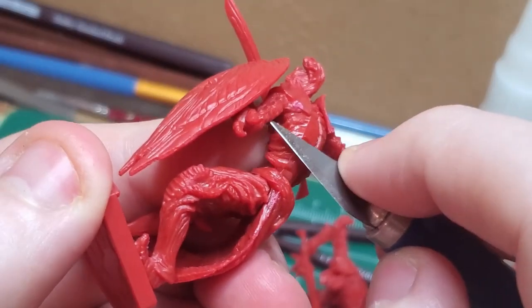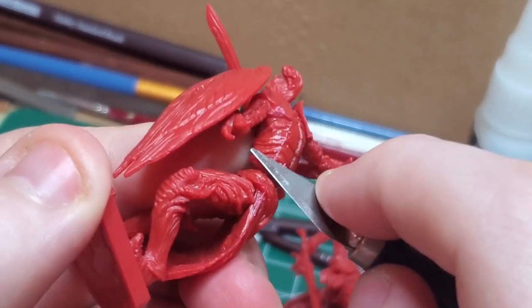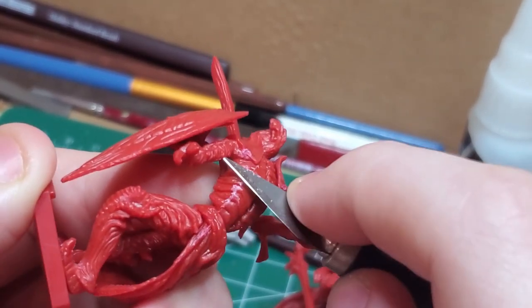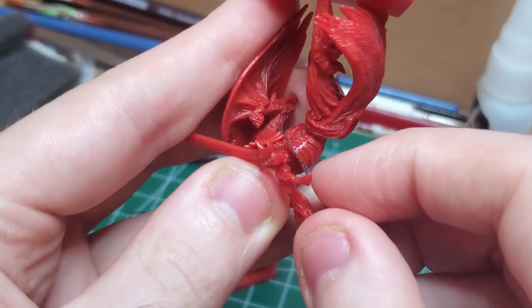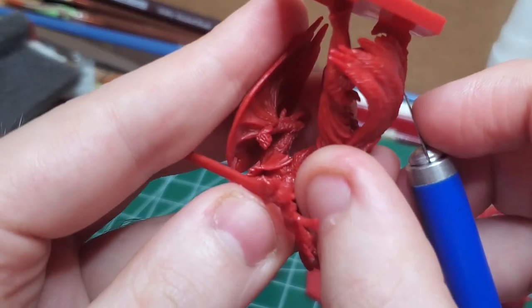I start off like I do with every other model, by trimming down the mold lines and thinning the plastic down on certain parts so that I can clean it up a bit. You'll find these mold lines mainly around the creature's rib cage, along the sides of the cape, on some parts of the arms, as well as on the blade.